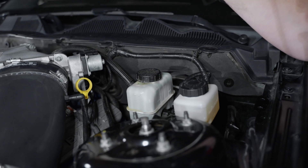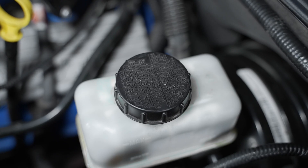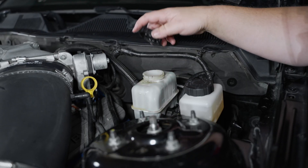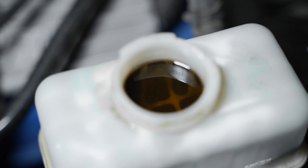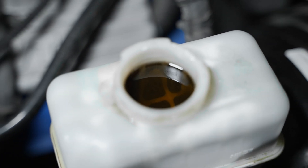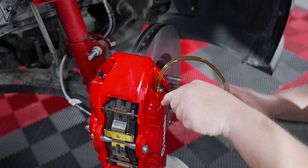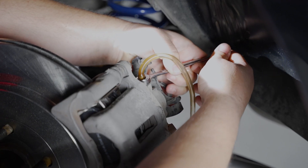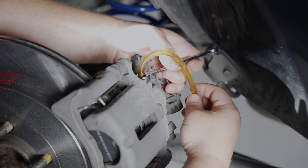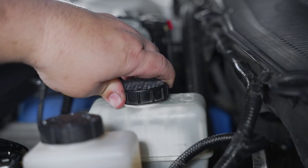One last area to inspect will be your master cylinder. Pop the hood and give this one a once over. Look for any leaking lines, a damaged or missing cap, or any cracks or damage to the reservoir. Also, inspect the condition of the brake fluid. If it looks dark or possibly contaminated, you may want to consider a brake flush after reinstallation of your new parts. Check out the link in the description below to show you a step-by-step process of how this is done. If everything is in good shape, make sure your fluid is topped off.